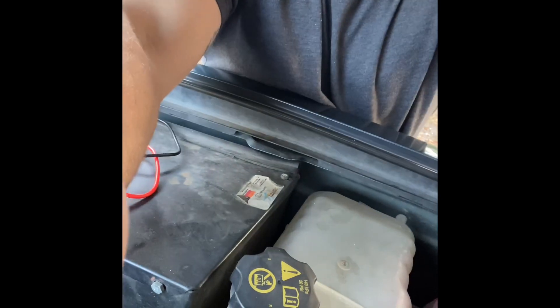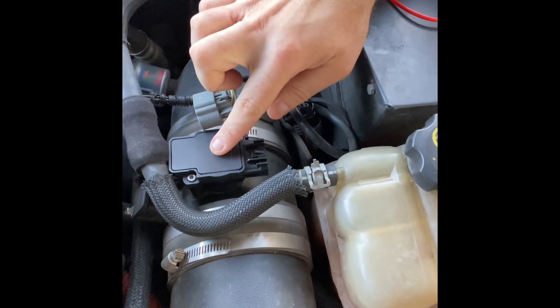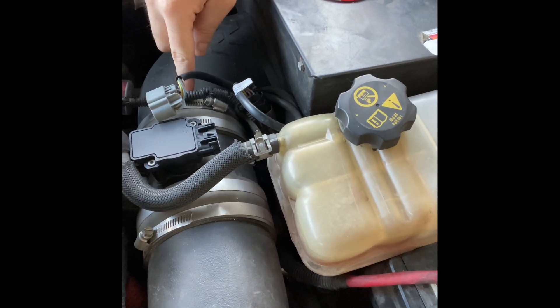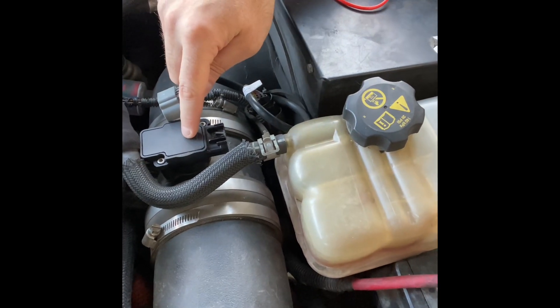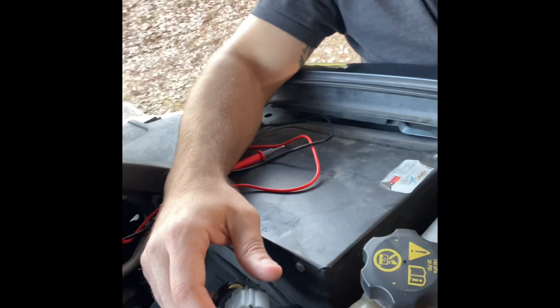First thing you're going to need to do is ignore this mustache on my face. The second thing is locate the MAF sensor, which is right here. Here's your air box and your tube pipe — whatever you want to call it — going out to the MAF sensor.